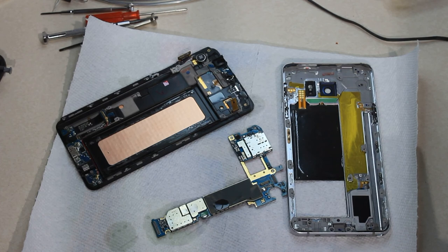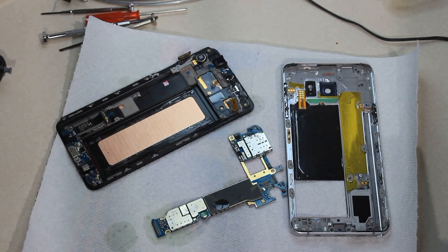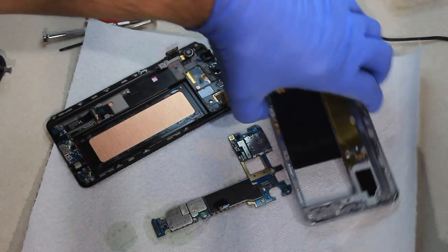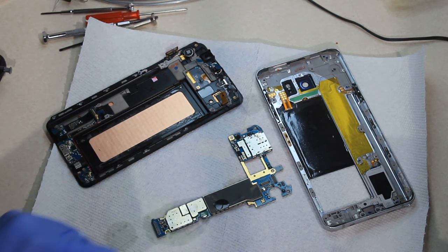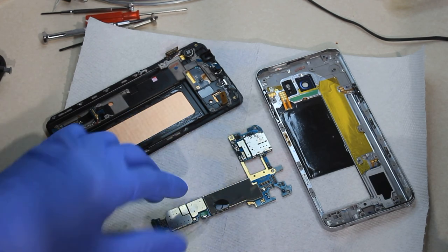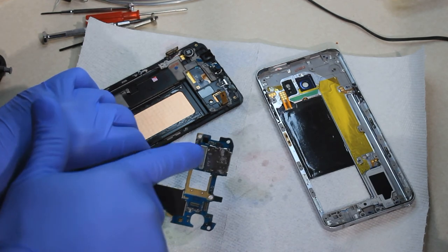About four days later I'm finally back home, watched some YouTube videos to see how to take this thing apart. We took the battery out, got the front and back cases off, and stripped it all the way down to the motherboard. Sure enough, you could see where the connectors were starting to have some damage from the moisture.